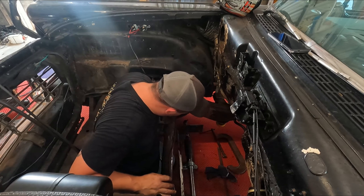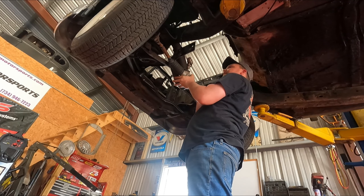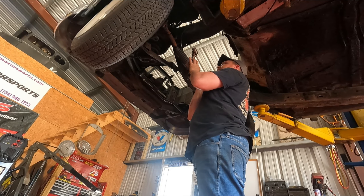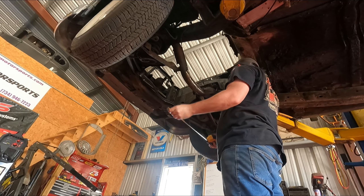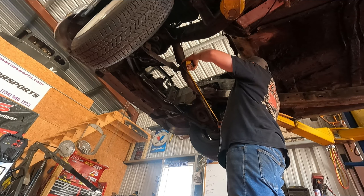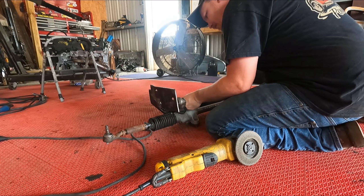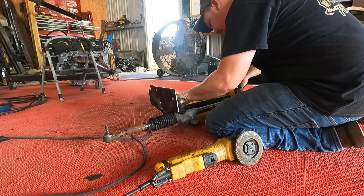We might need to put the car in the air and take a look at this. Let's assess the situation. So this is center — 23 and a half, so 11 and three-quarter would be center. There we go.